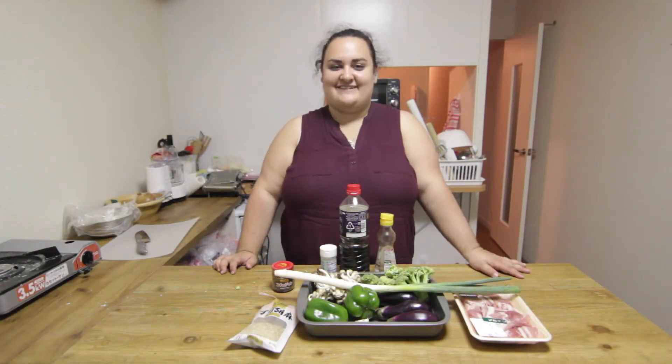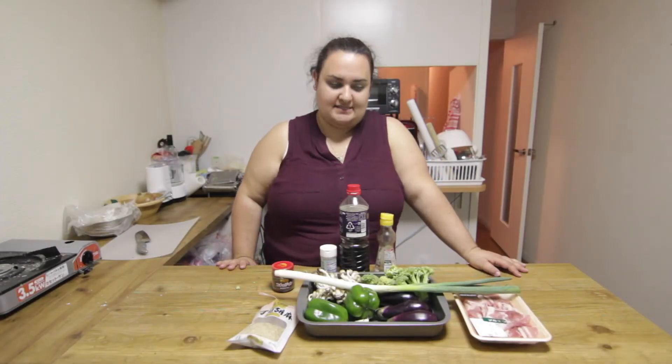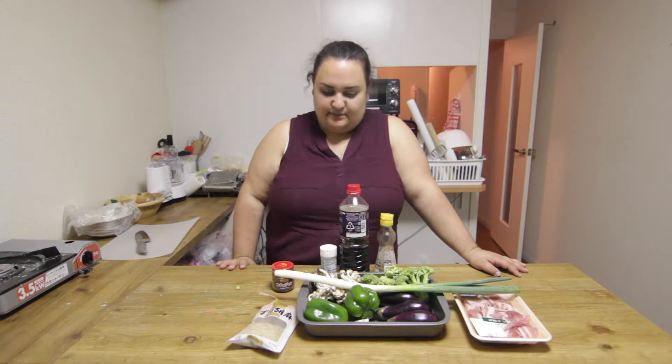Hello everyone and welcome to my show Cooking with Mia. Today I'm gonna be making a Korean style pork and vegetable stir-fry.